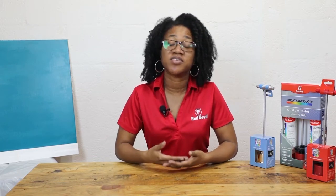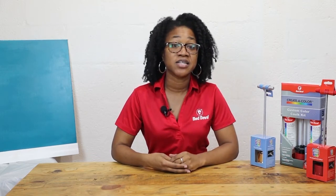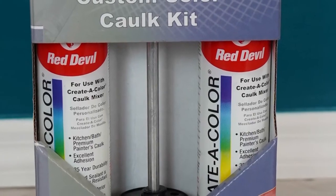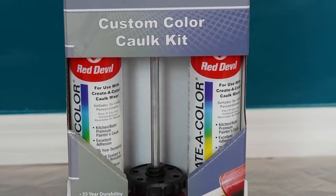The Creative Color kit comes with a standard caulk mixer, although a pro die-cast aluminum version is available. It also comes with two syringes to add your desired latex paint color and two cartridges of the high-quality sealant that is specially formulated to be used with the Creative Color caulk mixer.